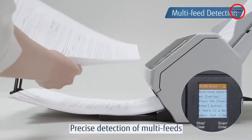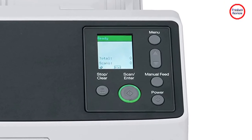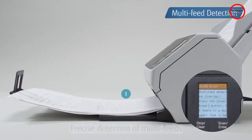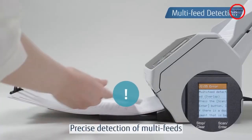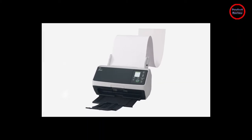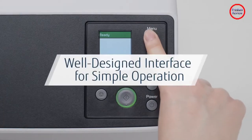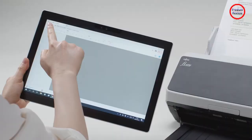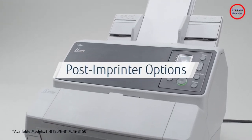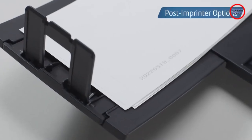In document imaging and management technology, seven years is a very long shelf life, perhaps as many as two or three generations. Everything about this new model improves on its FI-7160 predecessor, and the FI-8170 looks nothing like the 2015 version. Even so, the two scanners measure an identical 6.4 by 11.8 by 6.7 inches with their trays closed, and the newer device is only half a pound heavier, at 9.8 pounds.